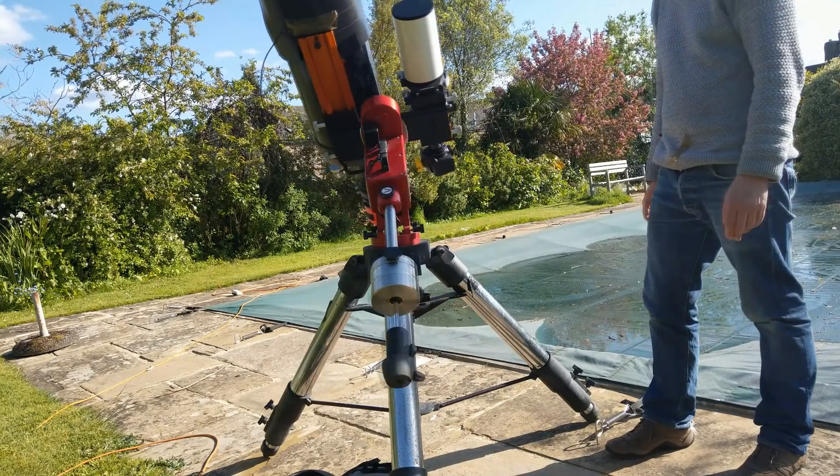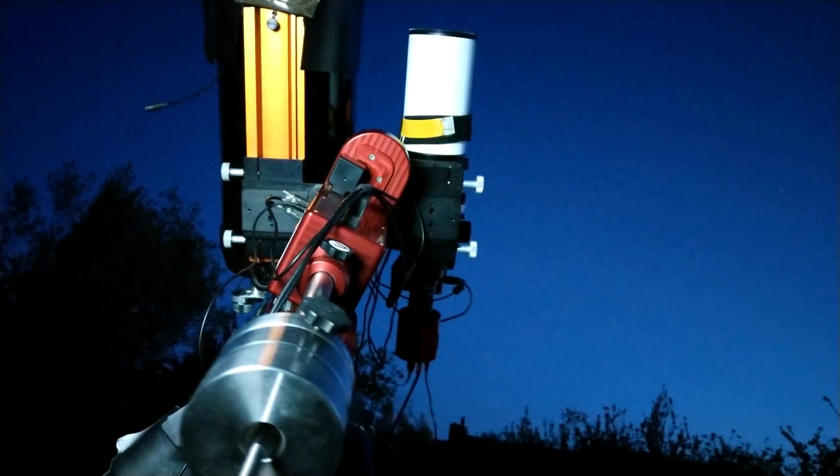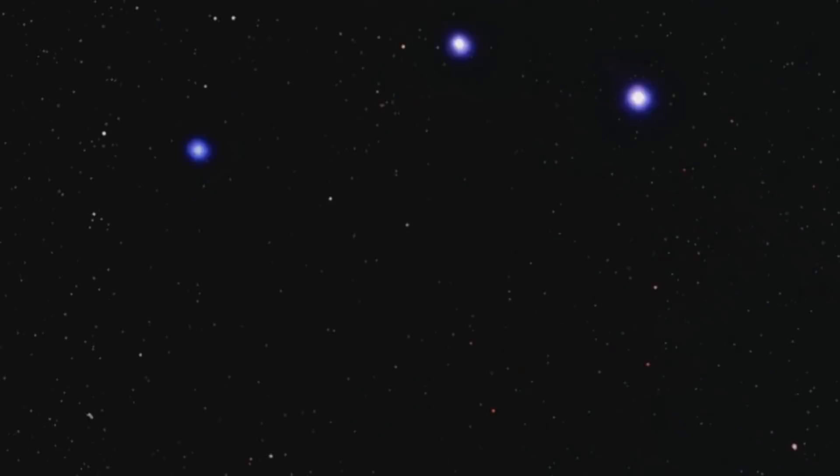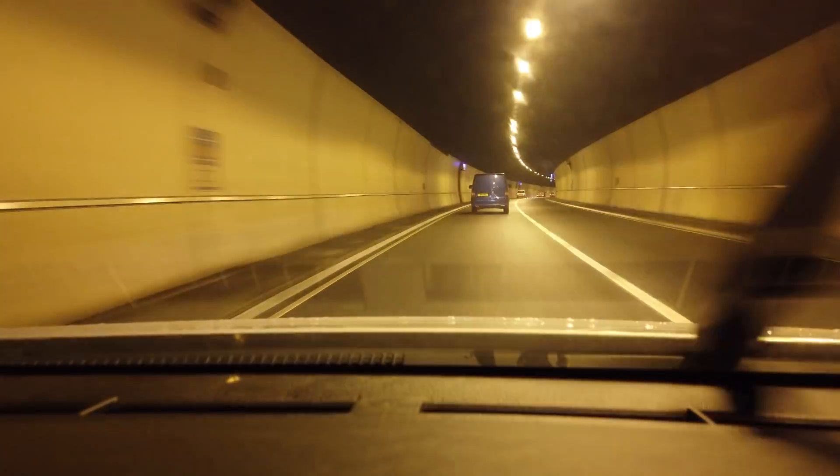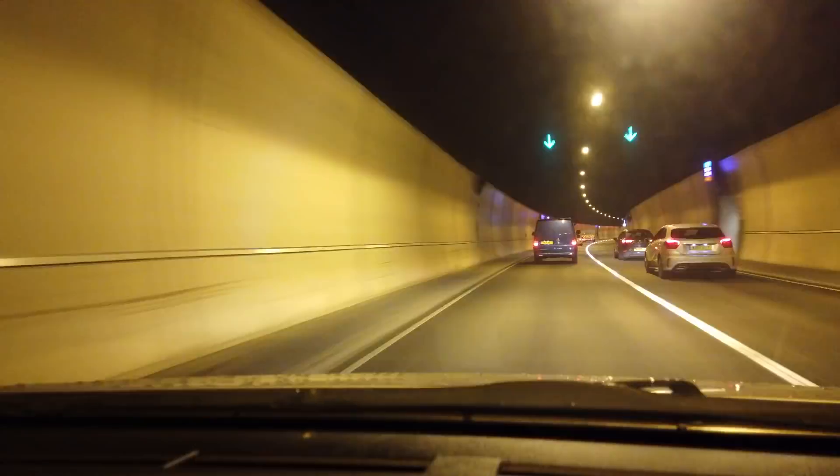This video will tell you the best mounts for astrophotography. Fair warning, we're going into a tunnel of geekiness — if you're not a geek, jump off now. We're on our way to meet David from Dark Frame Optics, because if you want to know about mounts and how good they are without any of the BS, he is definitely the guy to see.